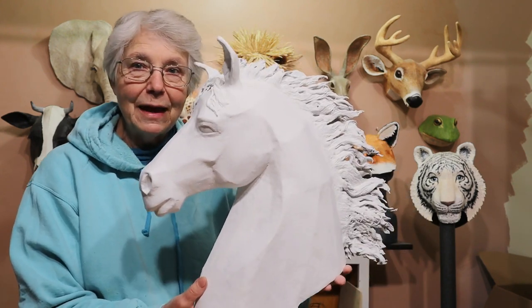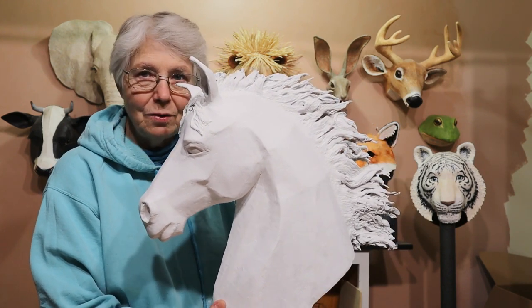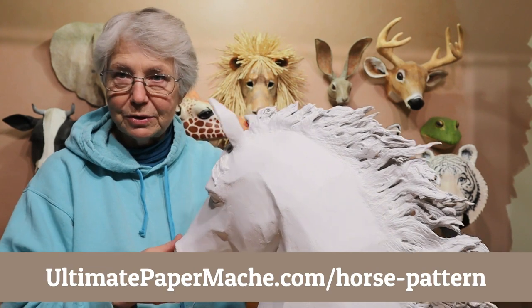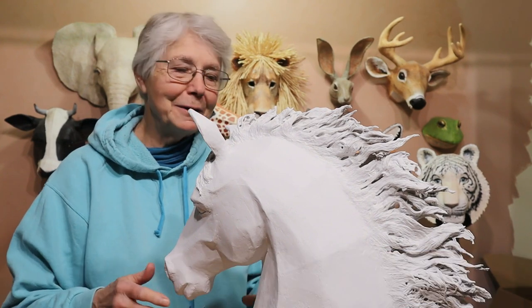So you'll want to think about that if you want to put a whole lot of weight on the mane and if you decide to make it go straight out like this behind him. And I want to remind you — if you want to make a horse sculpture like this and you want to use my pattern, you can find it at ultimatepapermache.com/horse-pattern. So let's get to this.